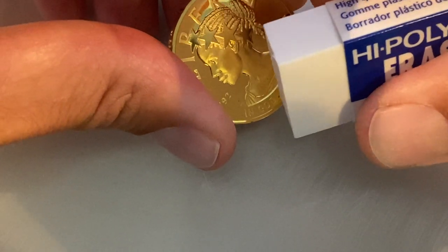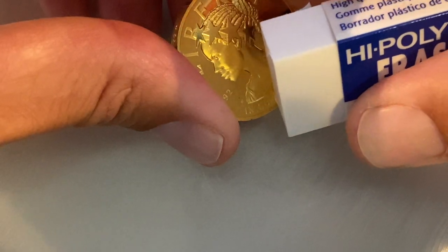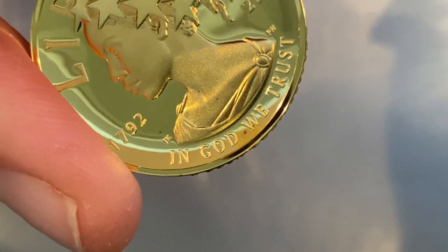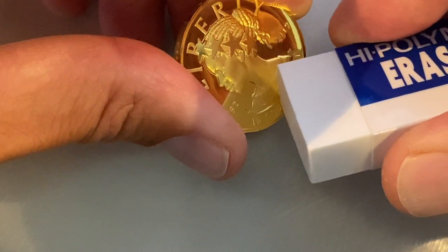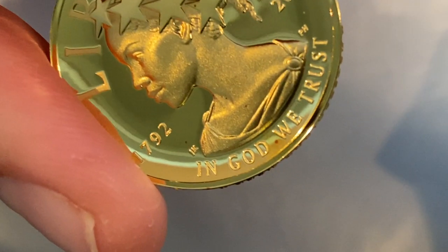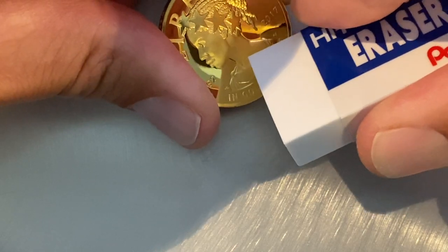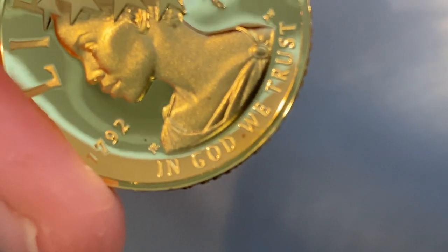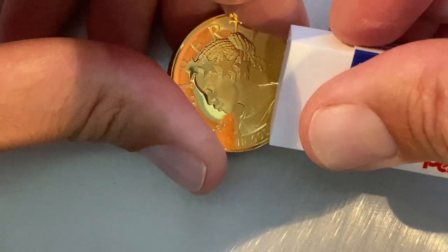I'm going to start this off with a pretty light touch. Honestly, I don't know why I'm starting out on the shiniest part of the coin — that hasn't done anything yet. But I guess it's probably a little too late to apologize anyway. I don't know for sure if this is going to work, actually. But I guess you do, because I'm not going to post this if it doesn't.